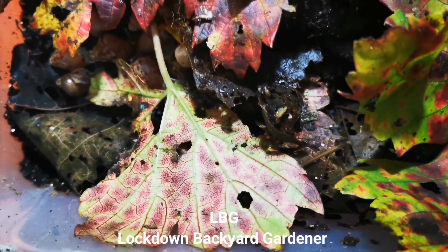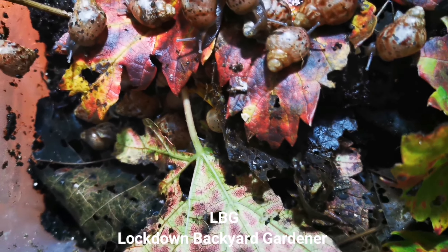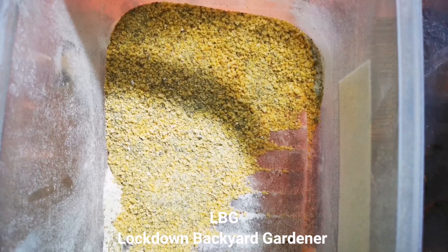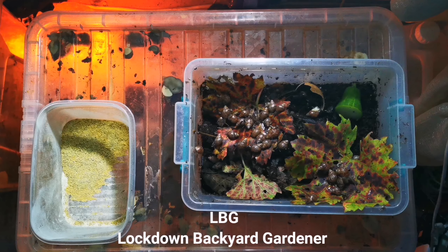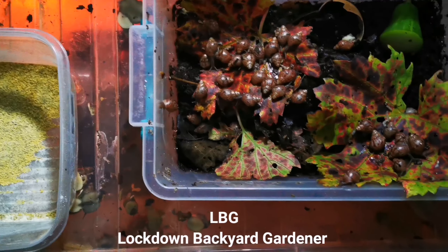As you can see, they are comfortable in there. They've got that lovely hiding space. Now check out the lentils I give them — this is a crushed up version. I always have it next to the snails so they can eat whenever they need to.